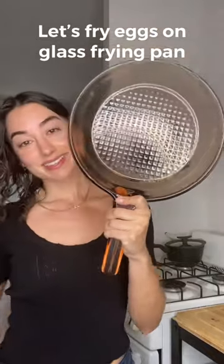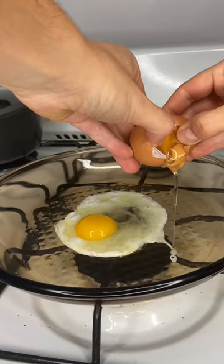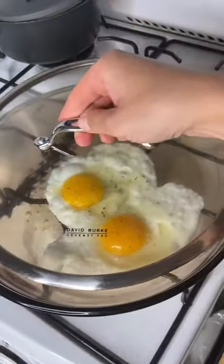Let's fry eggs on a glass frying pan. First, I wait for the pan to get super hot, then I put some ghee on there, throw my eggs on, and season them.